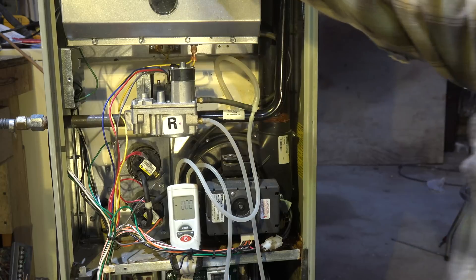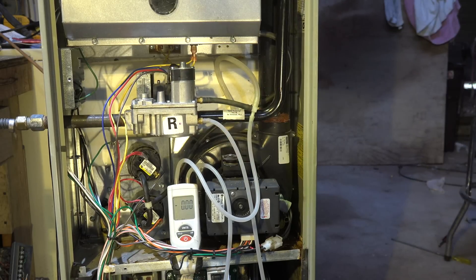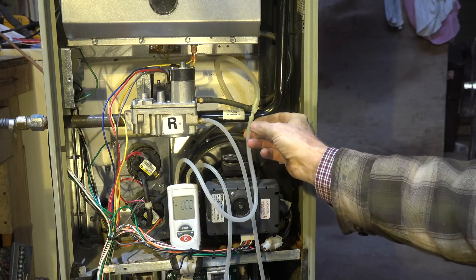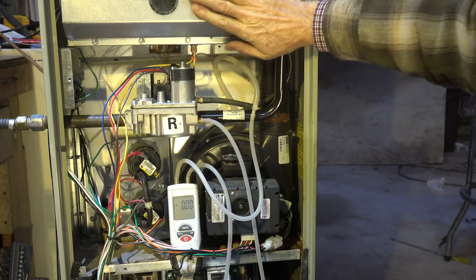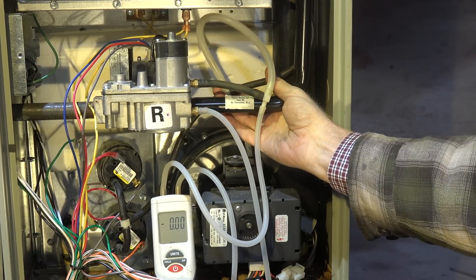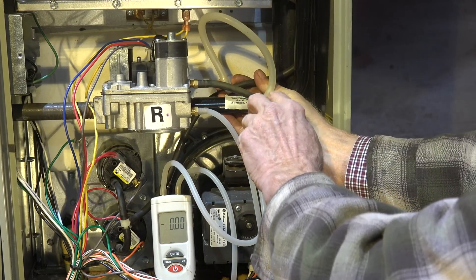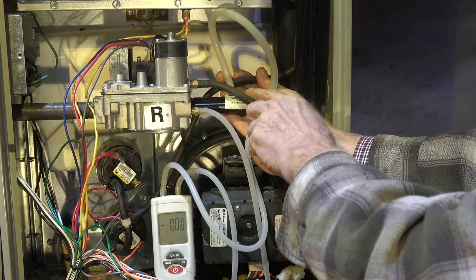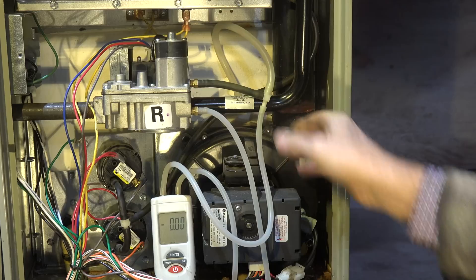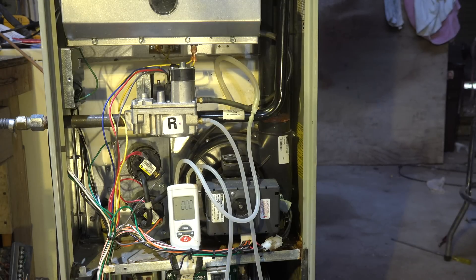I'm taking the little plug out and putting my tap in, which goes to the manometer. The opposite side of the manometer has to be referenced to the combustion chamber. Here's the hose that normally comes out of the combustion chamber — it goes down to the pressure switches because it has to reference there too. I've added a piece of tubing and a T so I can run a hose over so my manometer is also referenced to the combustion chamber.